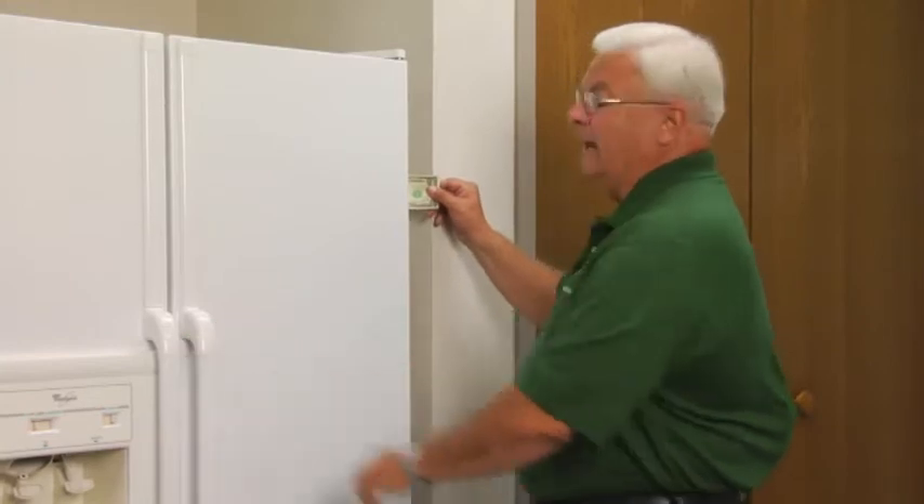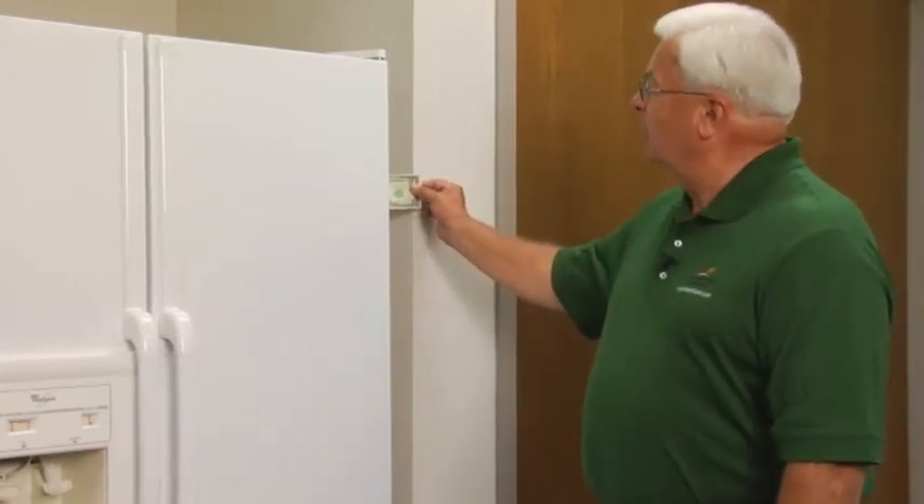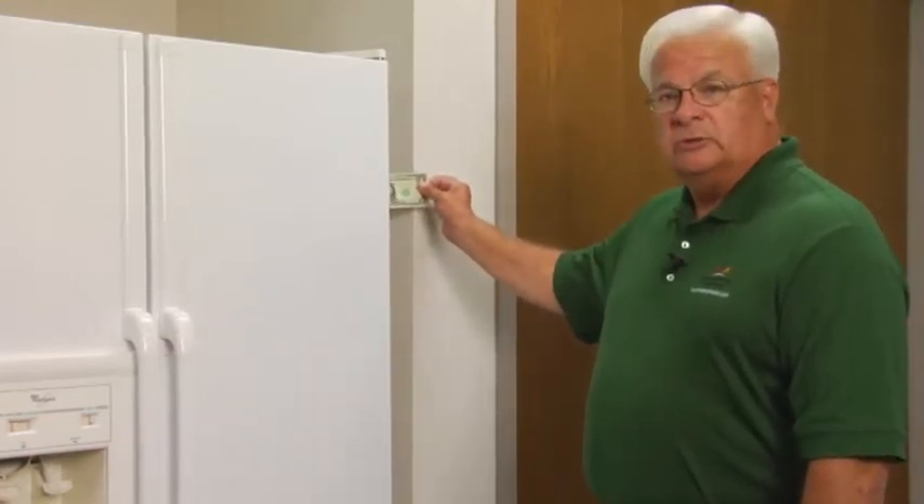A dollar bill makes a good test — put it in and if it offers resistance to tugging out, the seal is good. But if the dollar bill falls out, then replace that seal.